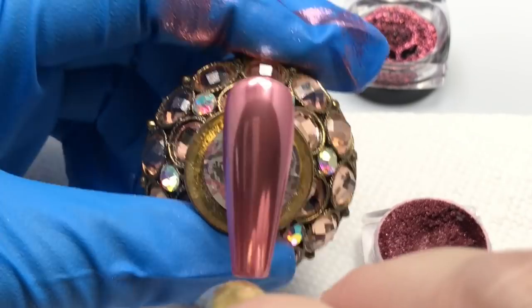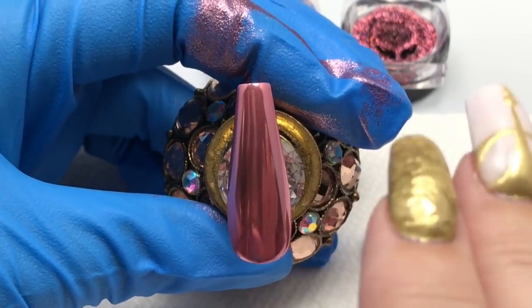You can see how mirror the finish is. It's quite smooth. It's a beautiful pink.